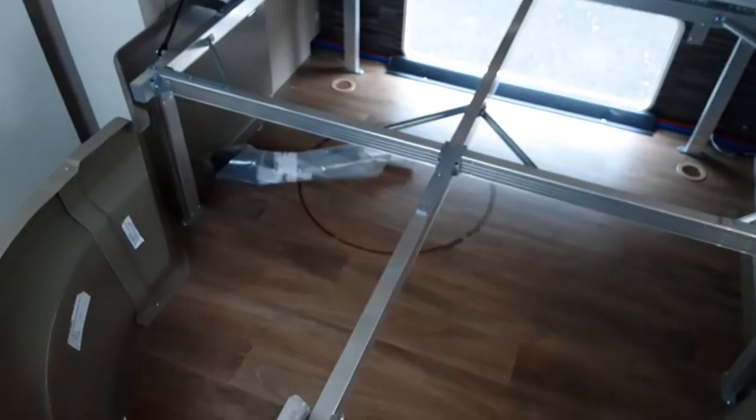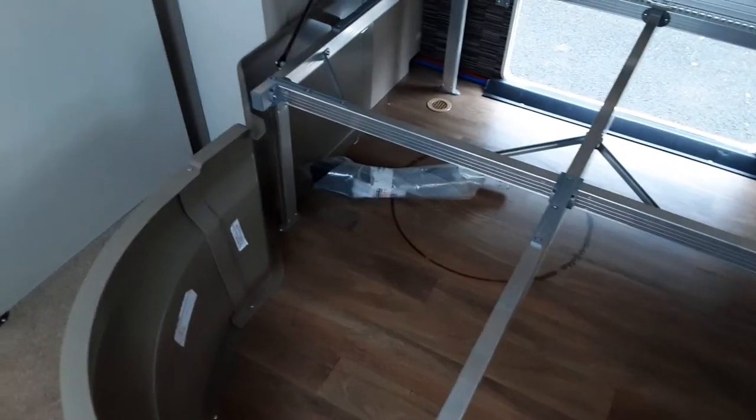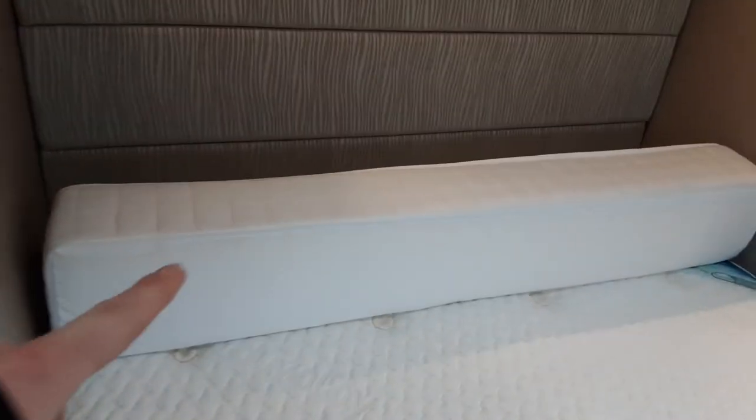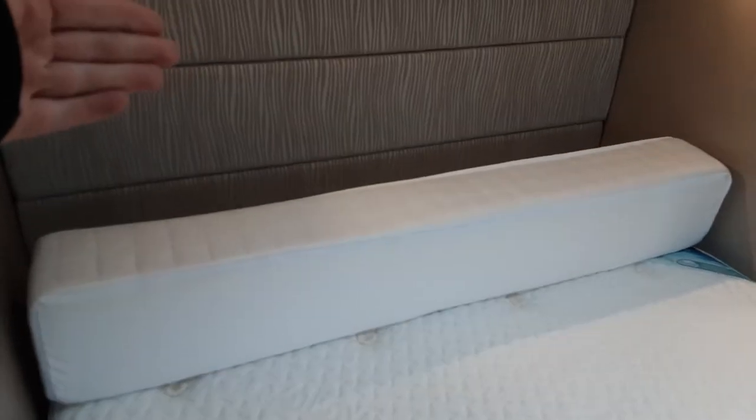The bed itself — you can lift the bed up. Underneath the bed you've got your storage facility, and you also have your jack for the caravan underneath there as well. To put the bed into the night position, you can pull it out and then drop the cushion down into the void at the back.